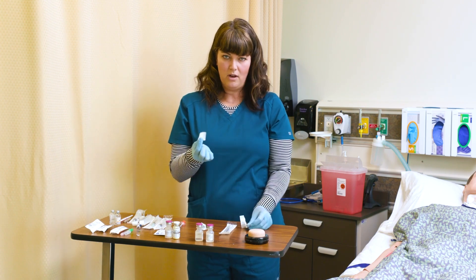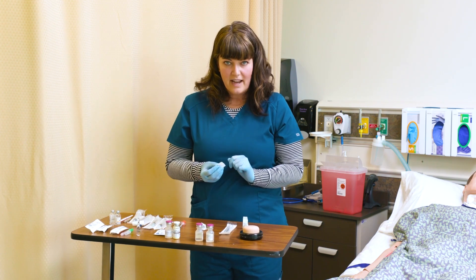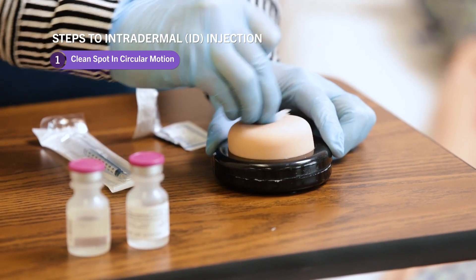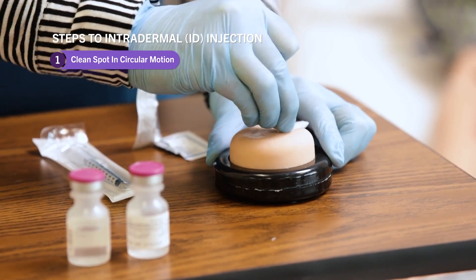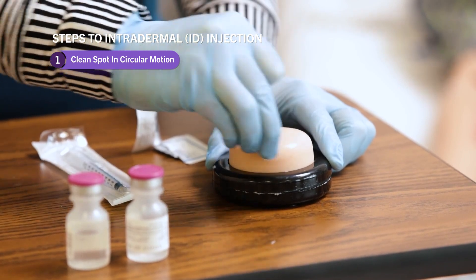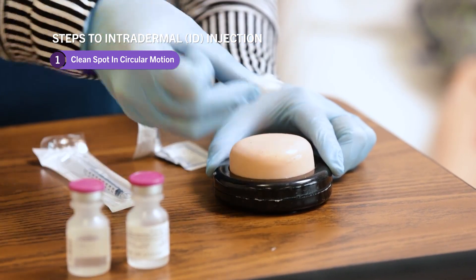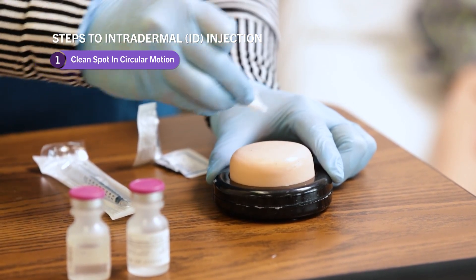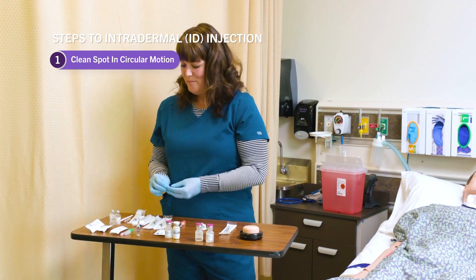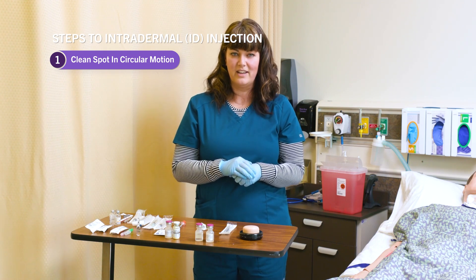With the alcohol, we clean a very specific way before an injection. We choose the site of the injection, start at the center with alcohol, and clean in a circular motion — starting in the center and working outward in larger and larger circles. We never want to go back from the outside to the center again, because we'd be pulling contaminants to that injection site. We also never fan or blow on the site to dry it; we just wait for it to air dry.